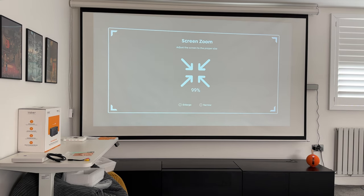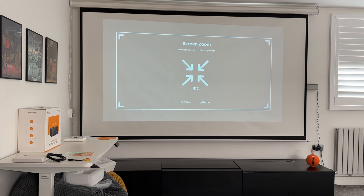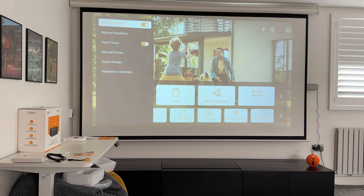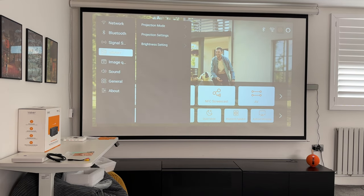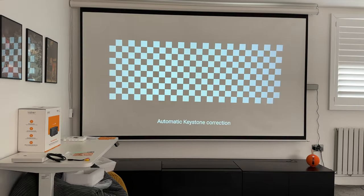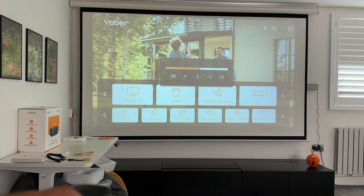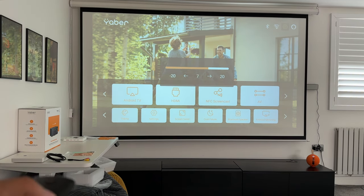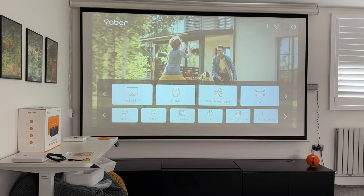There's also a zoom option to fit your wall or screen however you wish. After adjusting zoom I ran auto keystone correction using the remote and got it perfectly straight, projected at around 110 inches. Even with a lot of daylight coming into the room, the 800 ANSI lumens makes the image very clear — imagine how it'll look in full blackout.